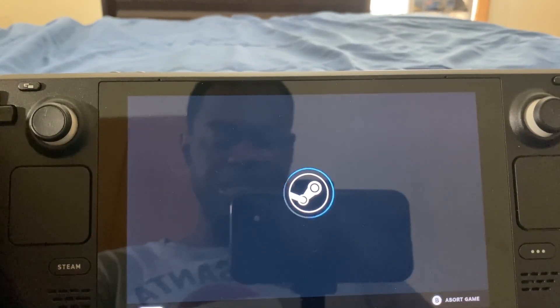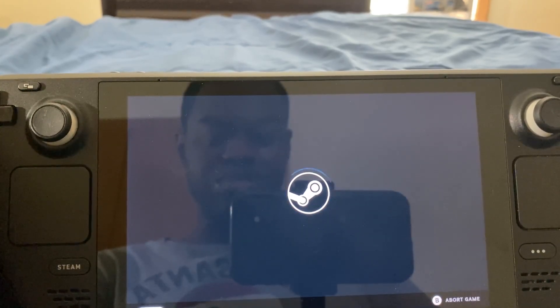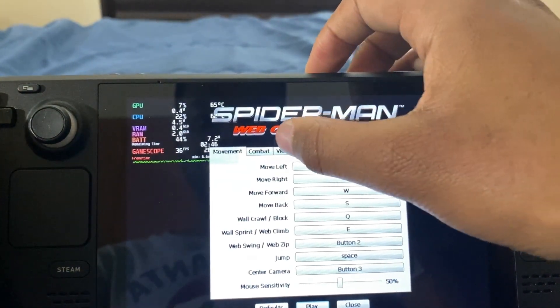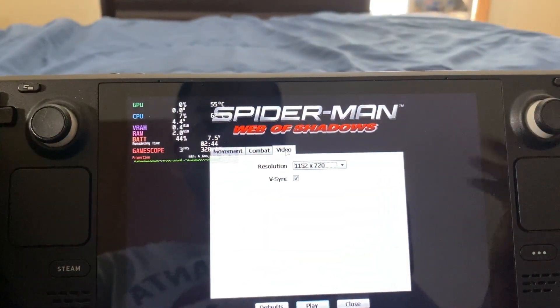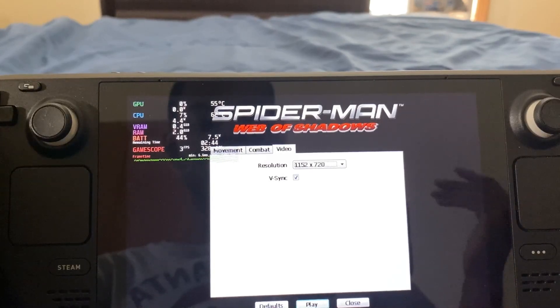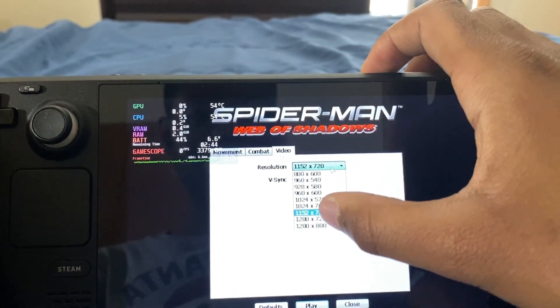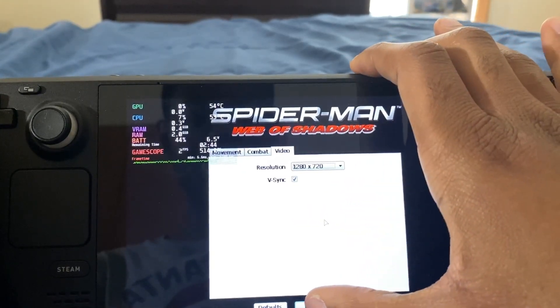And I'm going to click Play. Loading... There we go. And as you guys can see, this is the Spider-Man Web of Shadows launcher. So I'm going to put the resolution at 1280 by 720 and click Play.